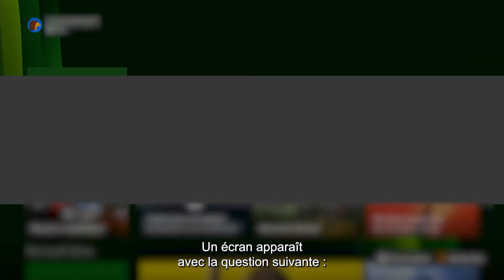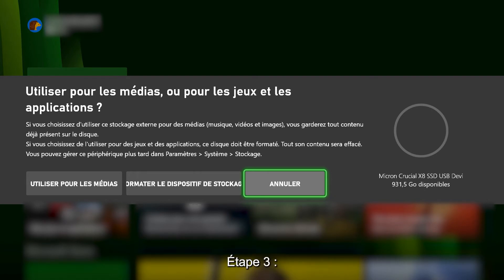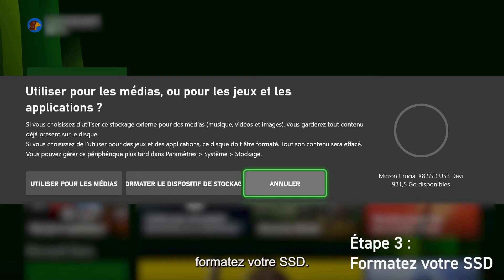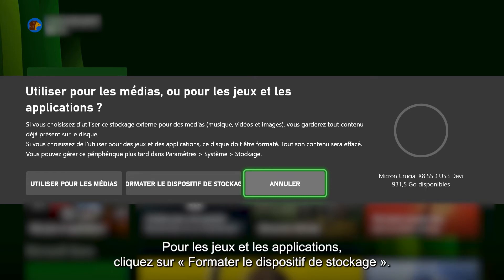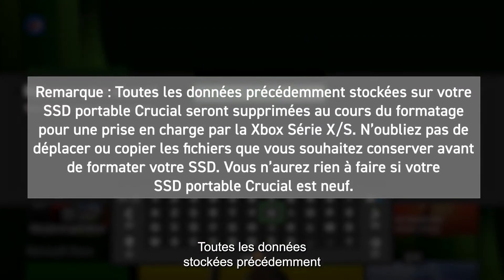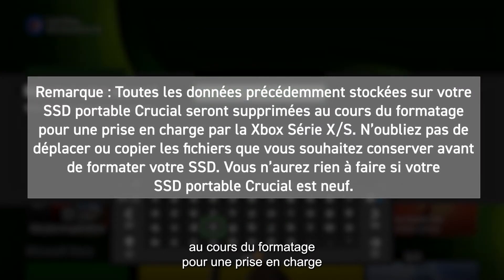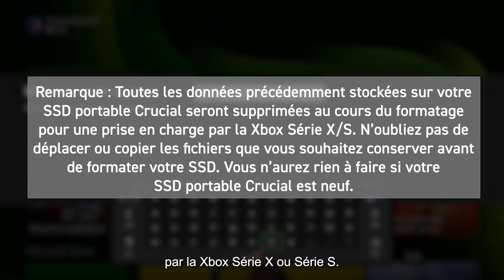You'll be presented with a screen that asks: use for media, or for games and apps. Step 3: Format your Crucial Portable SSD. To add storage for games and apps, click Format Storage Device. Any data that was previously stored on your Crucial Portable SSD will be deleted during the formatting process to make it supported by the Xbox Series X or Series S.